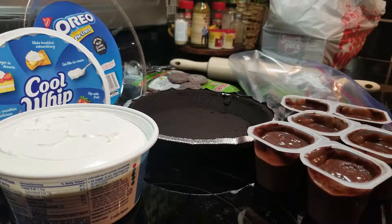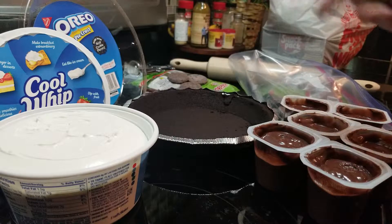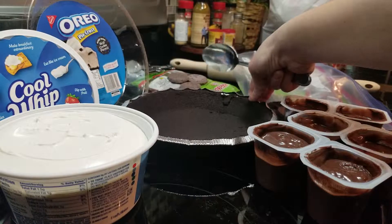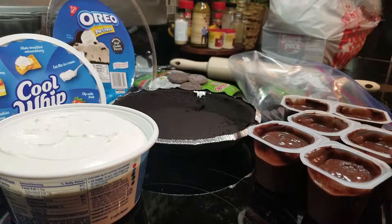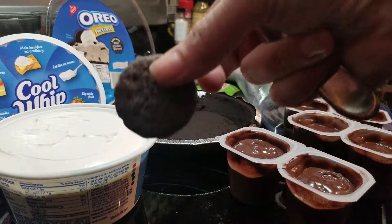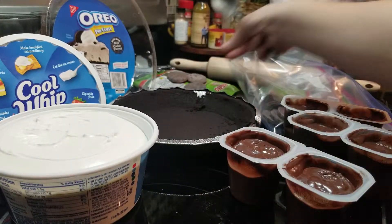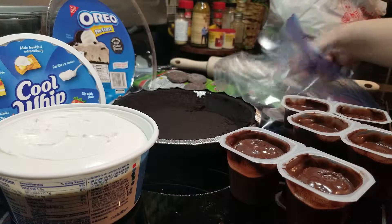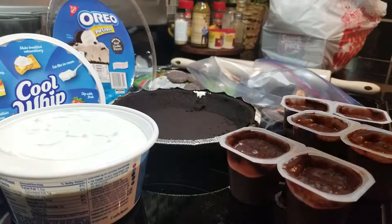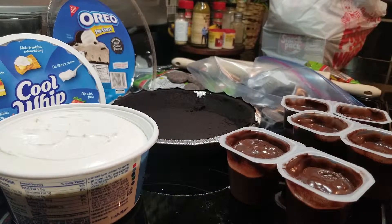Hi friends, it's Miss L and today we're making mud cake, which will be pretty yummy. We read about down in the garden, down in the dirt, so we're gonna make some dirt cake. Right here we have our Cool Whip, our Oreo crust, our chocolate pudding, some cookies, and gummy worms.